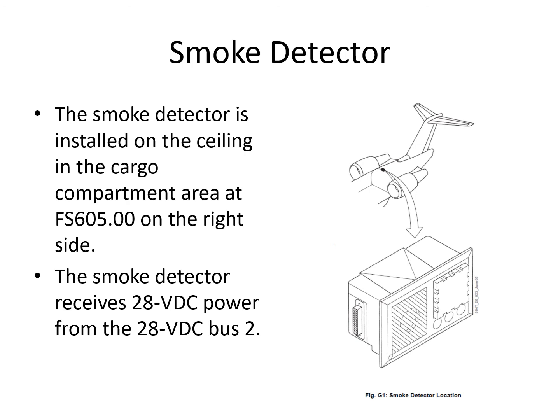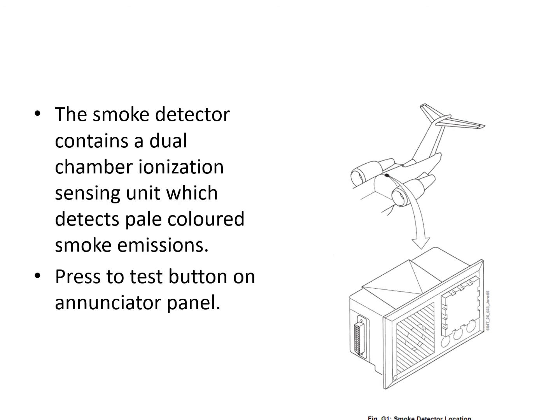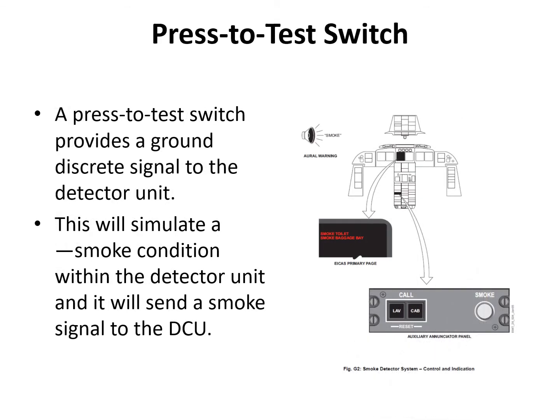There is also a smoke detector in the cargo bay, powered by 28-volt DC bus number two, to generate a cargo smoke message. It is an ionization-type smoke detector. A press test switch on the call annunciator panel provides a ground discrete signal to the detector unit simulating a smoke condition, sending the smoke signal to the DCU, which then generates messages for smoke in the toilet and smoke in the baggage bay, along with the voice message 'smoke'.